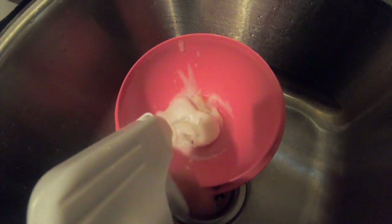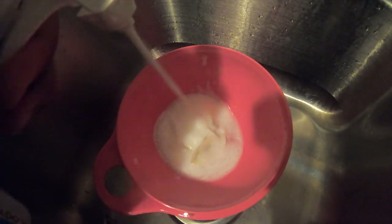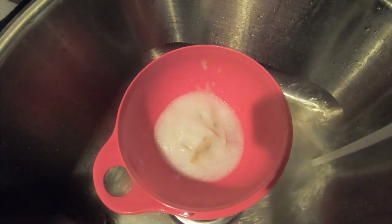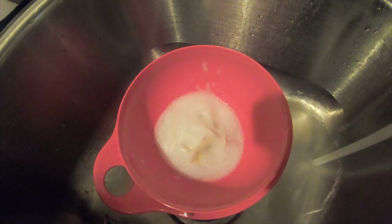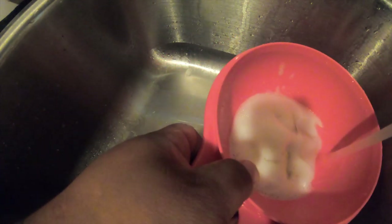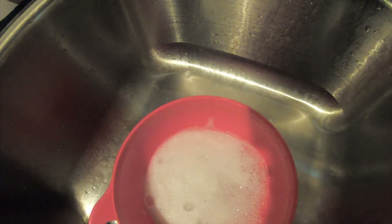Clorox spray again. This time we're going to add a little bit of hot water to the mix — pour it in the water, not too hot. We're going to let it sit another five minutes or so. We'll come back to it — should be done by then.